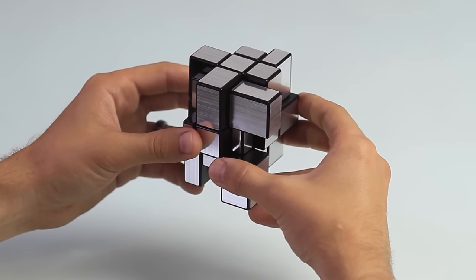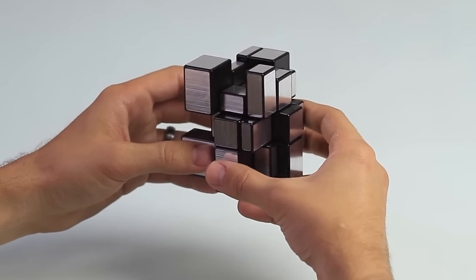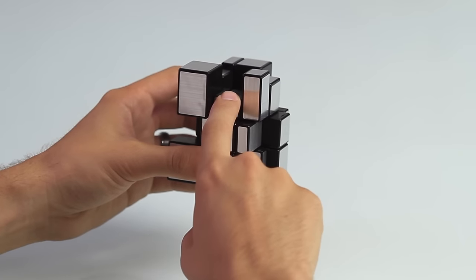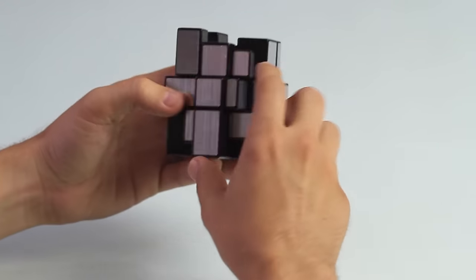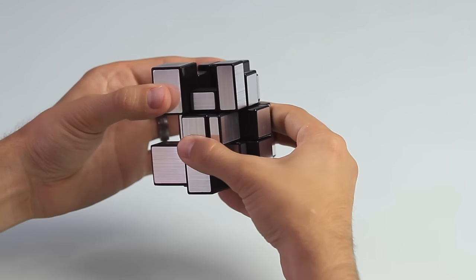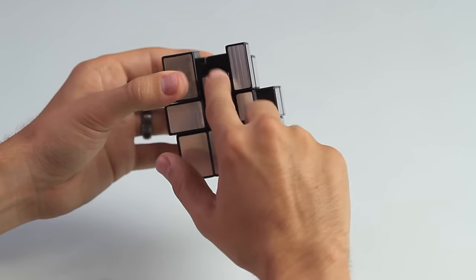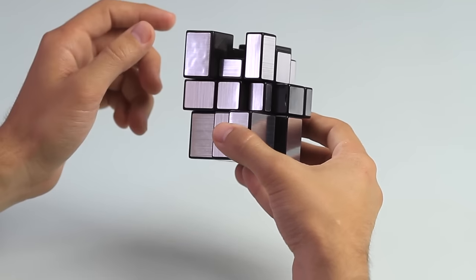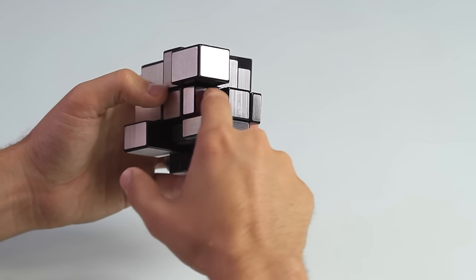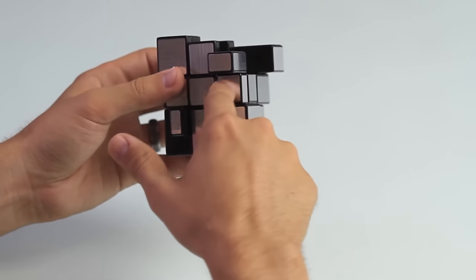Here in step two, we're going to be solving for F2L, which is the first two layers. Let's flip the mirror cube over so that the solved cross is on the bottom. Now what we need to do is find an edge piece that will fit in its corner — for example, we have a corner piece, corner piece, and then an edge piece. This edge piece needs to fit in one of these four corners. We know that this piece doesn't fit in these two because they're not flush. So let's rotate this top layer over. Still not flush. Now this edge piece is flush with this center piece, so we know it needs to either go here or here.